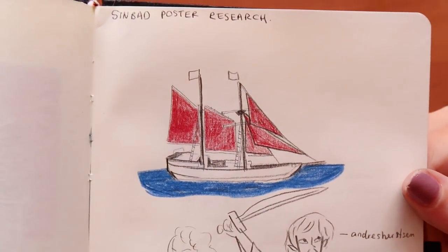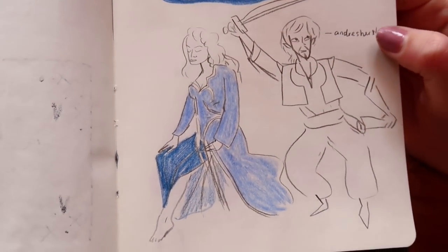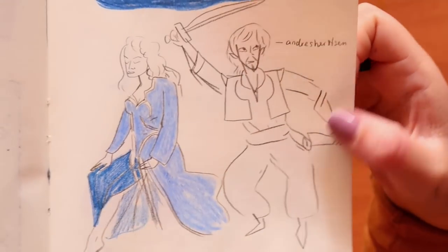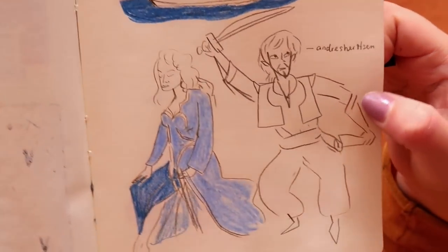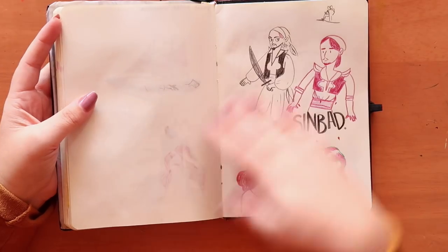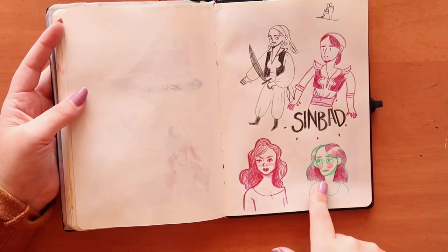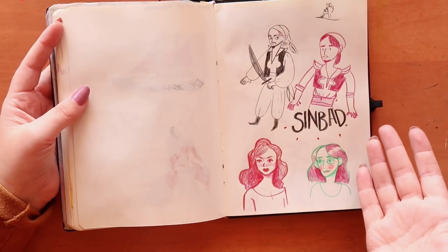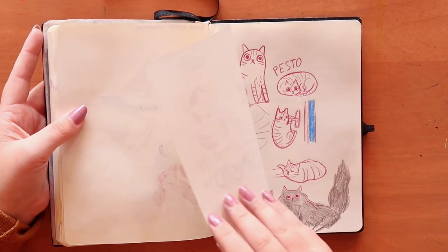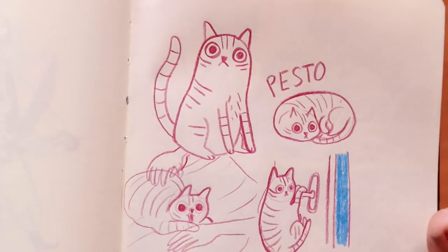I was doing some research for the Sinbad poster, so I drew the type of ship that would appear in that era and looked at shows. Then I studied a drawing by Andre Hairston — basically his drawing, but I just wanted to study the clothing and inspiration for Sinbad. Then I got completely sidetracked drawing girls again, because that's just me and my life.